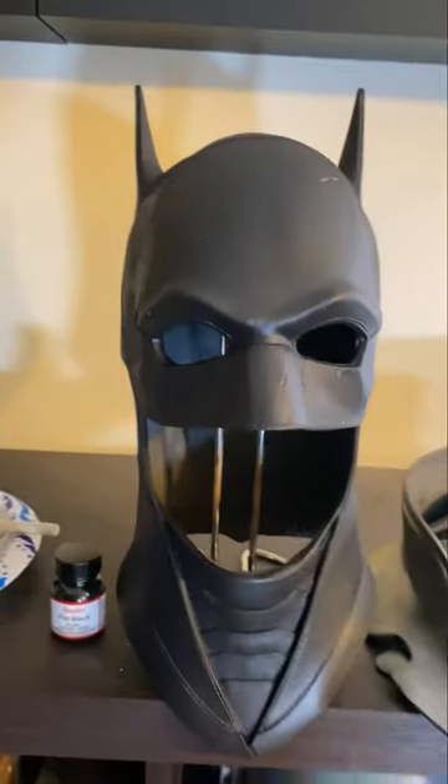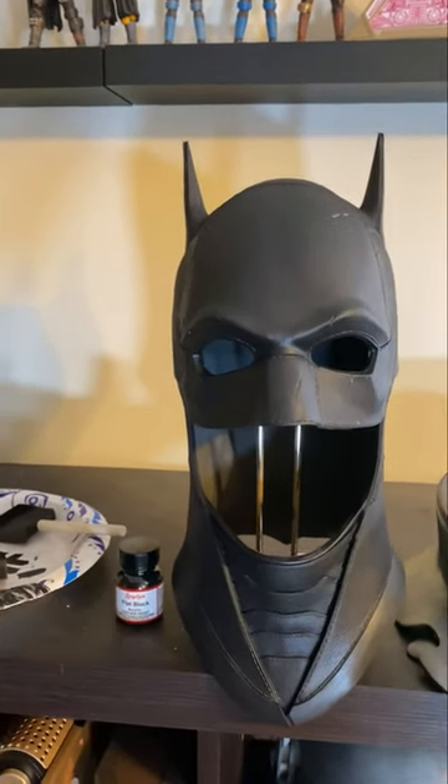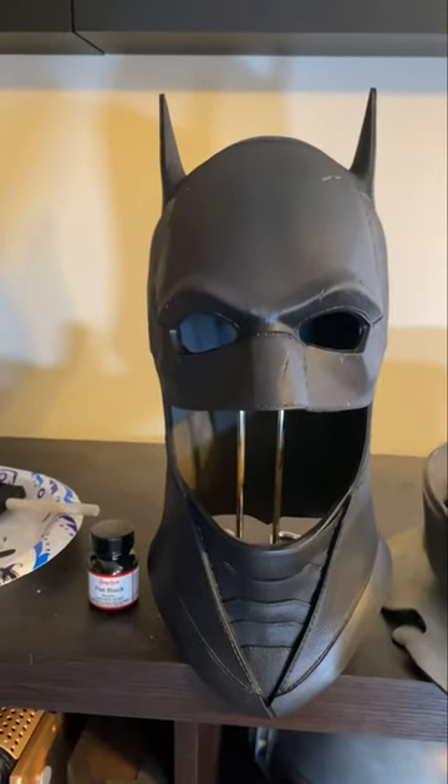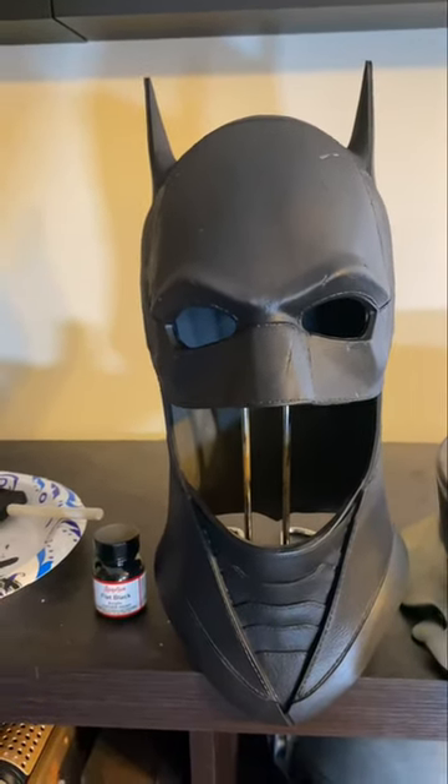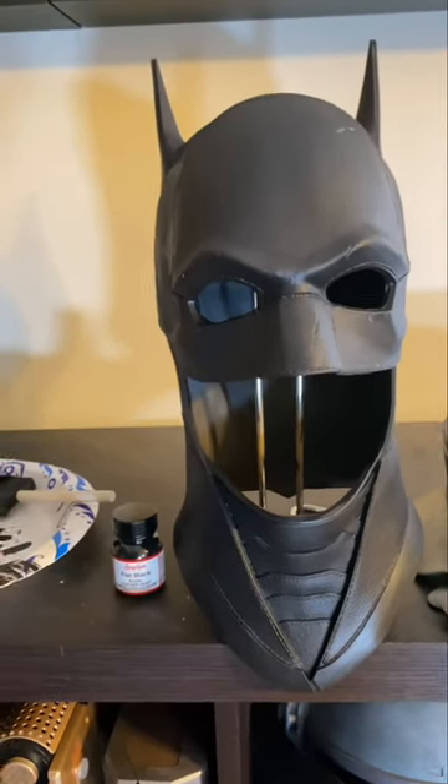Hopefully this video helps somebody out. Angelus leather paint is the way to go whether it's latex, urethane rubber, or whatever. And you can use it for more than just cowls — urethane rubber armor pieces for Robin, Nightwing, or any character work great too. Just use it sparingly and be smart about it. I did get the leather Fashion Valley Batman suit and cape in, so I'll be doing a review on that. Keep an eye out for the next giveaway — I'll be announcing that soon. Thanks everyone for the support!